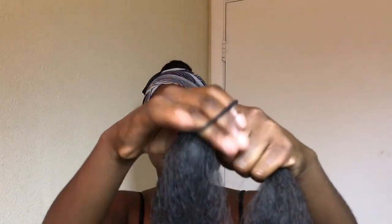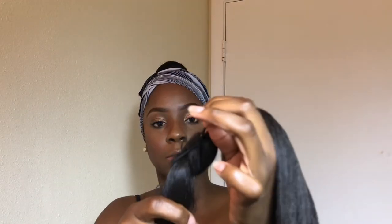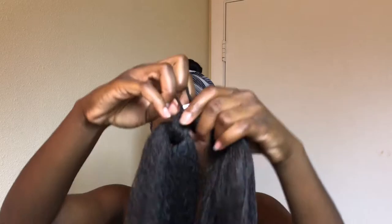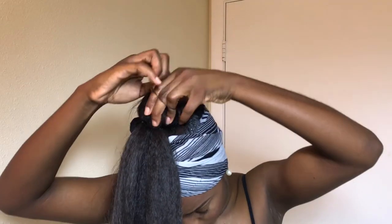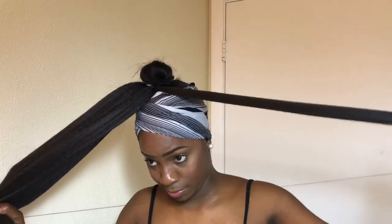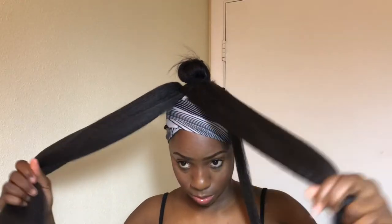Now I'm using braided hair — two packs — it's a number two to match my hair. I really like this hair, it's really soft and not thick or crazy. I'm just putting it to my ponytail making sure it has a good grip, then I'm separating a small amount and a second piece.